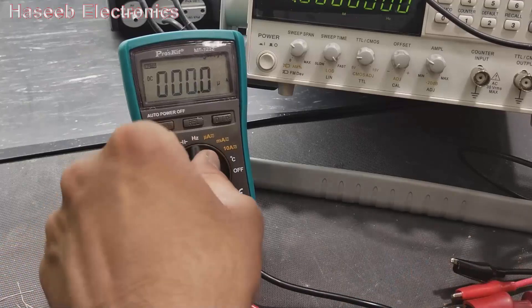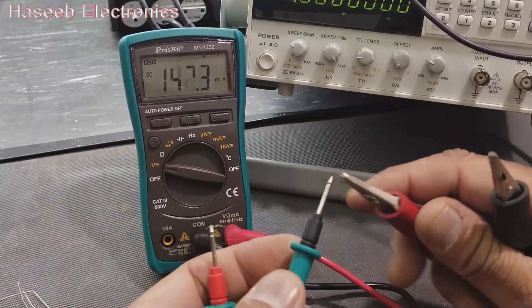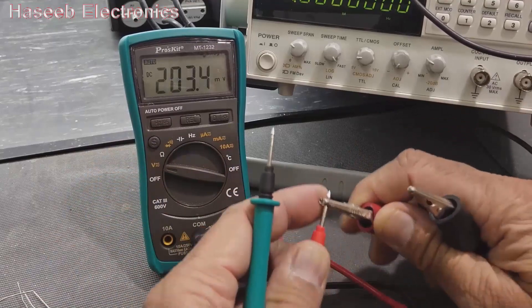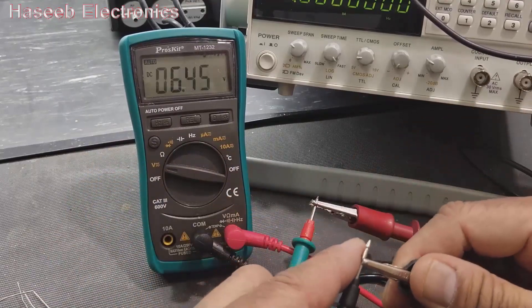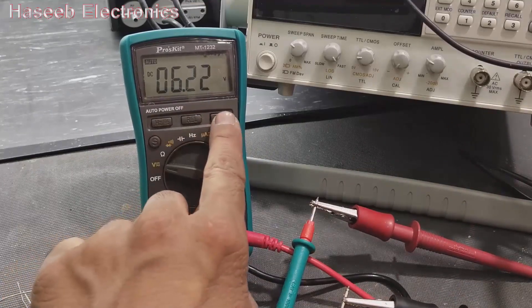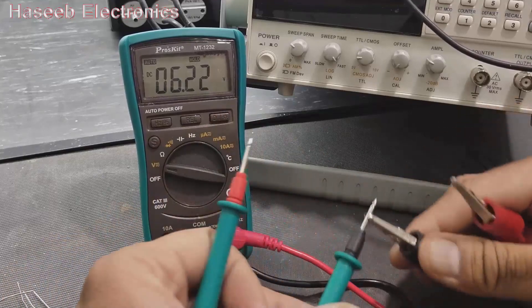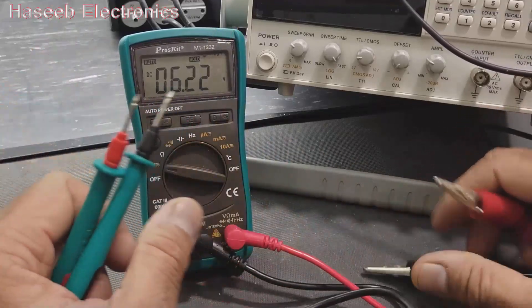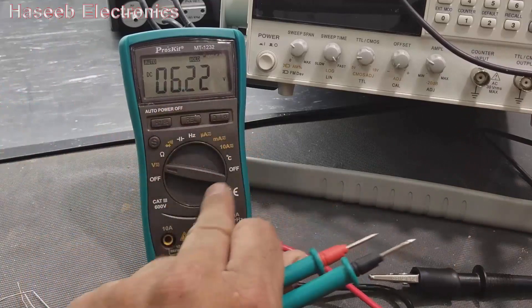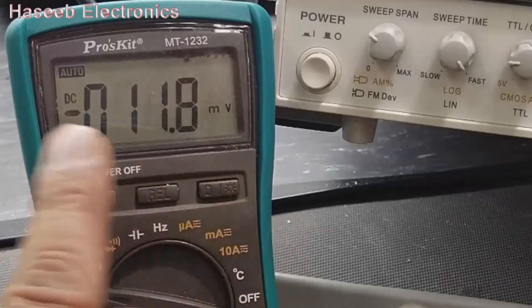The hold function: for example in DC voltage mode reading 6.2 volts, press the hold button. Now remove the leads and the reading stays frozen on the display. Press again to return to normal live measurement.